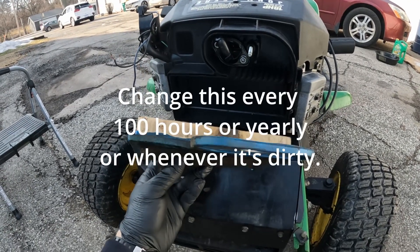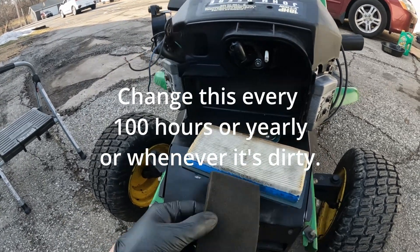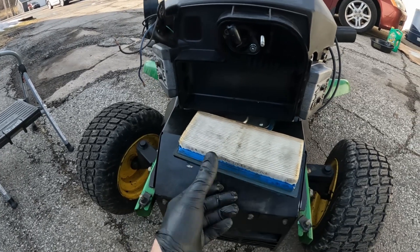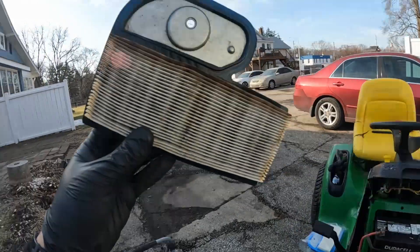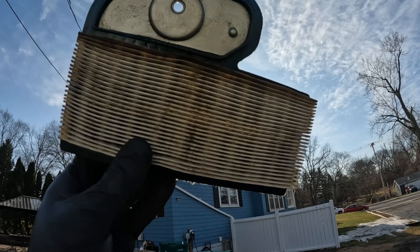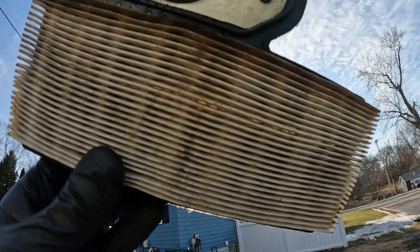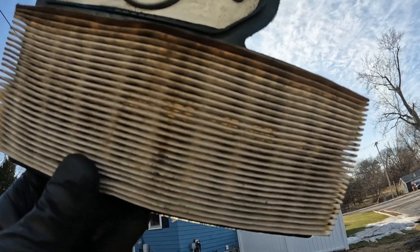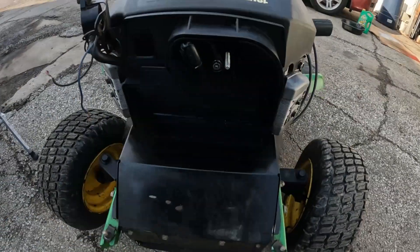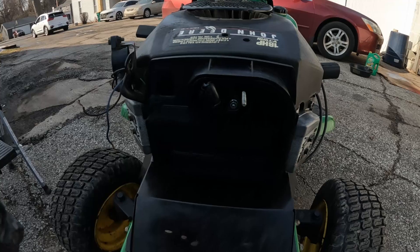You want to change this about every 100 hours if you're just in a standard dustiness environment. You might need to check it more often to make sure you're not in a dustier environment. One good way to test these out and see if they're still clean — hold them up to the light, to the sun for example. If you can see through them, you're typically still okay. But if you want to change it often enough anyway, you need that engine to breathe. Keep that engine breathing good and it'll run a long time.